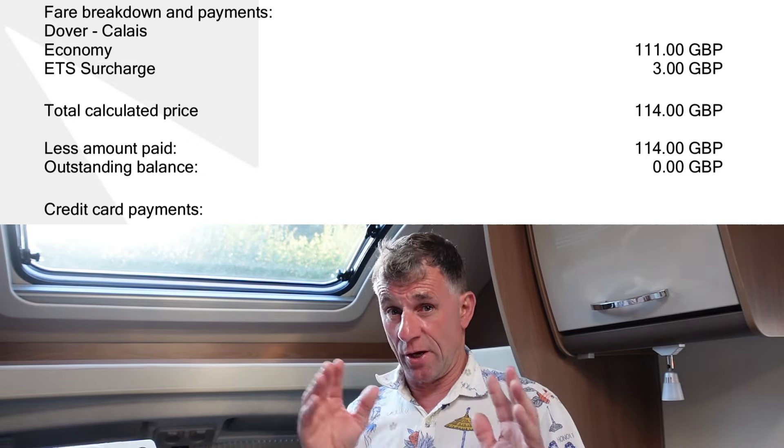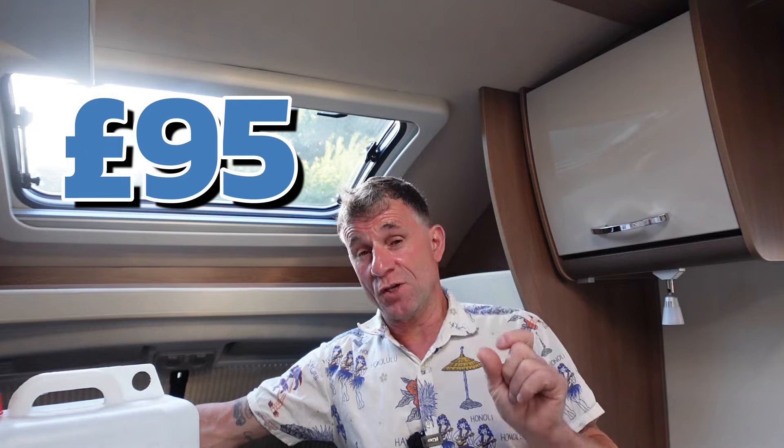We're going on the DFDS ferry — Dover to Calais, one and a half hours, for £114. That's a saving of just shy of £100 compared to the Euro Tunnel, for 55 minutes longer travel time. That's a fair bit of Whitley Neill gin money saved, and even more savings with duty free on the ferry!